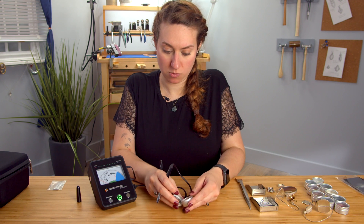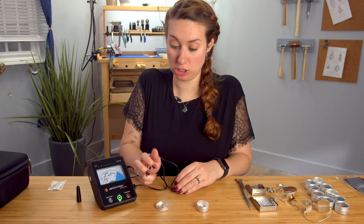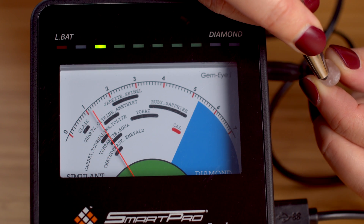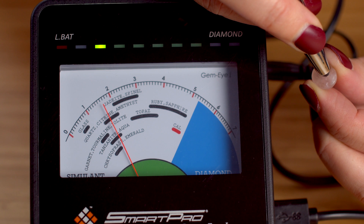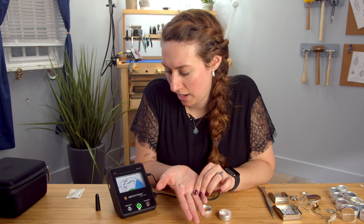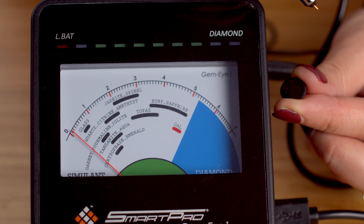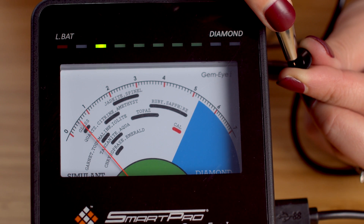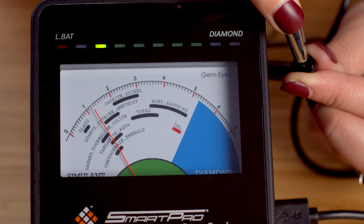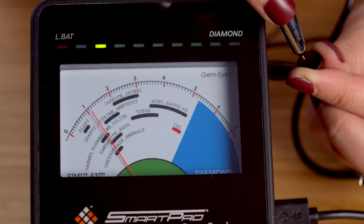Let's grab this pink one — my guess would be that this is probably a quartz. I'm going to put the tip of the probe on there. This is stocked in the section that says quartz, citrine, and amethyst. Citrine would be more yellow and amethyst would be purple. Let's test another — this has a deep red color. I believe this is probably a garnet. Yep, it is. The needle is here in the garnet tourmaline iolite section, so I can pretty much confirm my suspicion that this is indeed garnet.